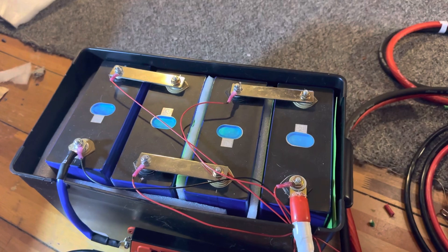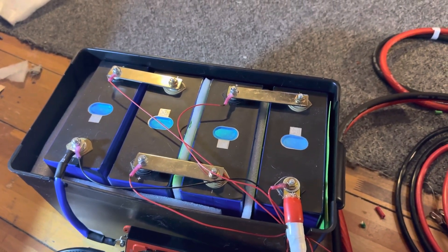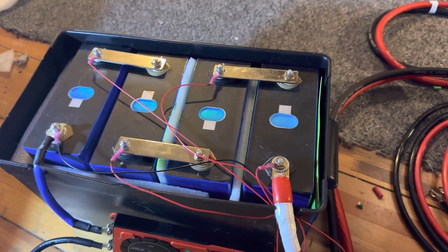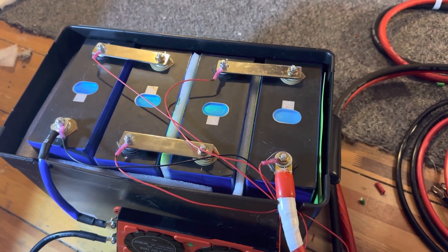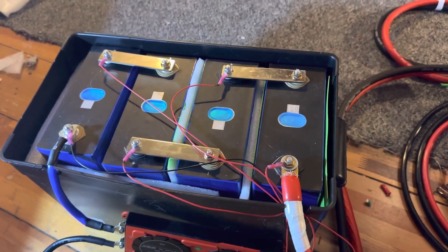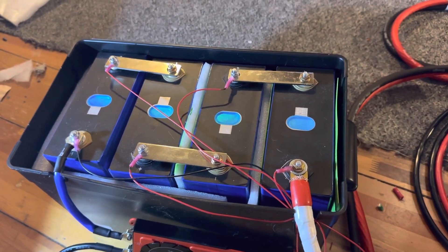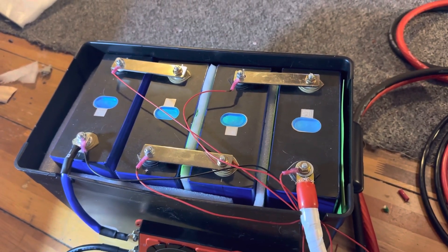A battery like that — an AGM — if you took it down to 50%, you'd get maybe 300 full cycles out of it before it needed to be replaced. With this lithium setup, you can take it down to 1 or 2% and get probably about 5,000 cycles before you'll start to see major cell degradation.